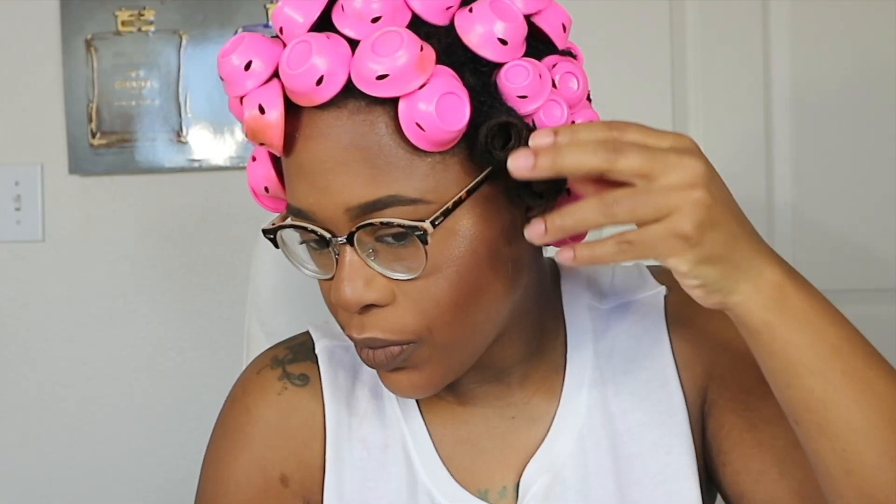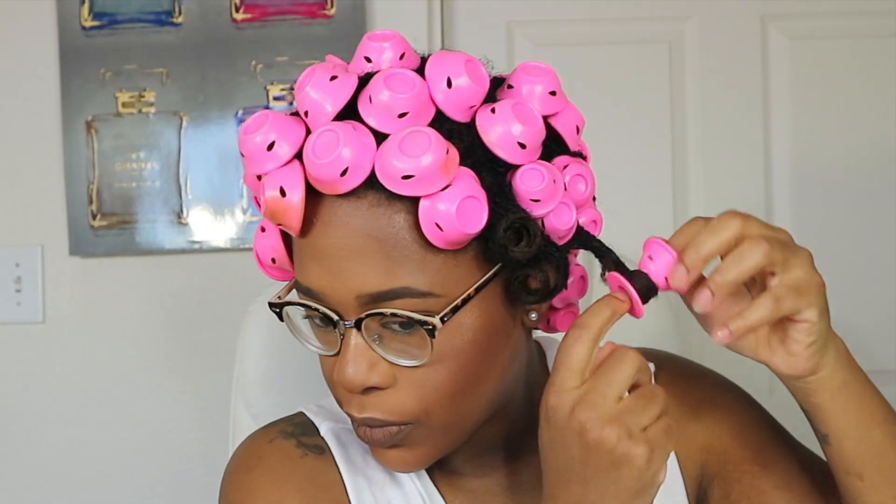I didn't experience any discomfort sleeping with these compared to regular traditional perm rods. But if you'd like to see me do a curl set all in one day, you can use a blow dryer on these as long as you're not putting it directly over the rollers on extreme high heat — you should still be able to get a good curl set. I haven't tried it, but if you'd like me to demonstrate it on video, go ahead and leave me a comment down in the comments section and I will definitely work on getting that done for you all.